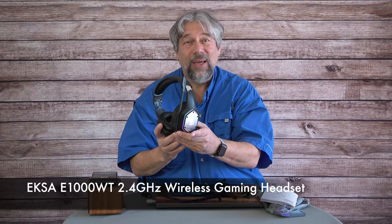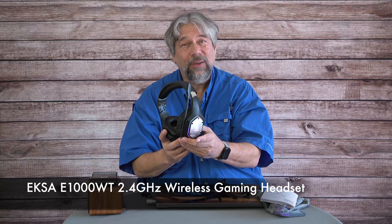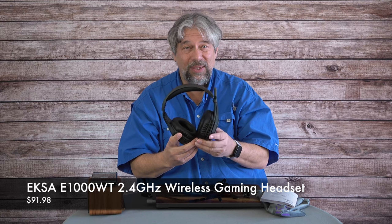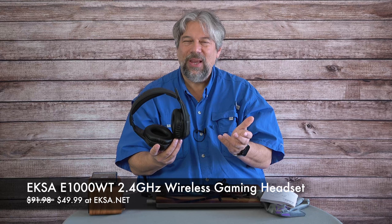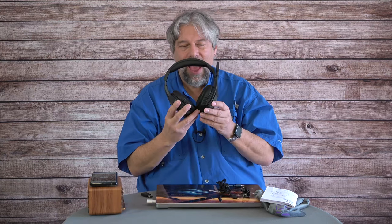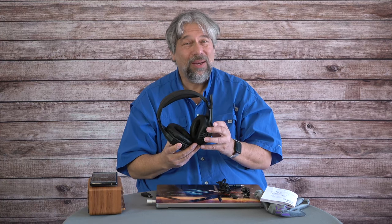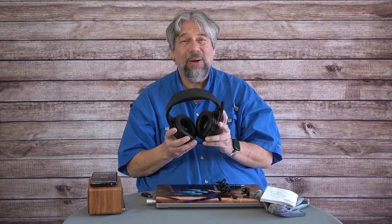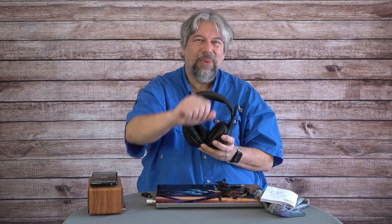This is the EXA E1000WT 2.4 GHz wireless gaming headset. On their website it's listed at $91.98, discounted down to $49.99 at exa.net. For under 50 bucks, these are a pretty solid option. I really like the sound reproduction, the microphone is great, and the ENC works well. With that, I think I'm going to get back to what I was listening to — catch you in my next video.